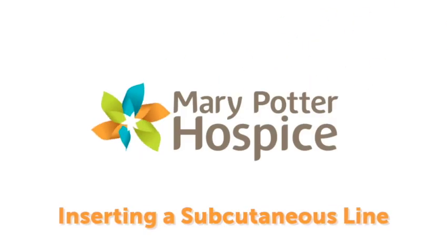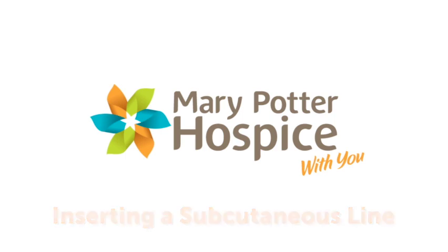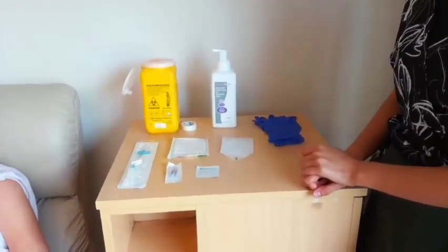This is a video about how to insert a subcutaneous line, or a subcut line, into a patient.